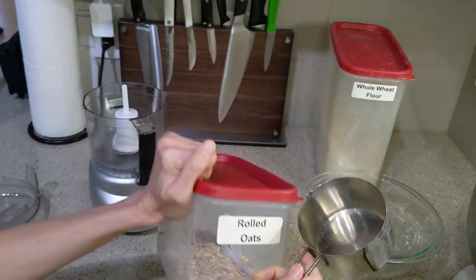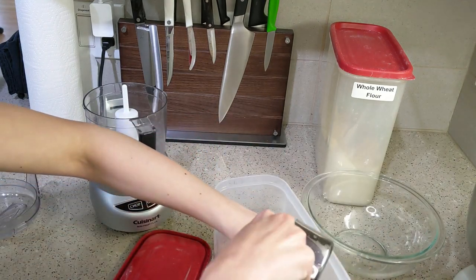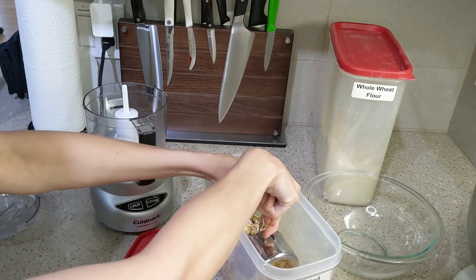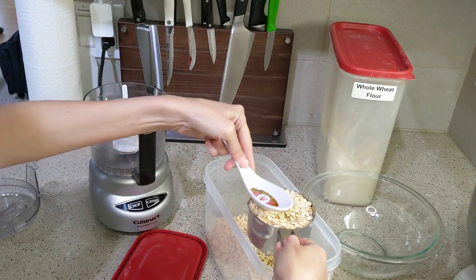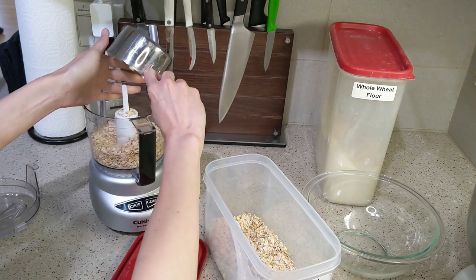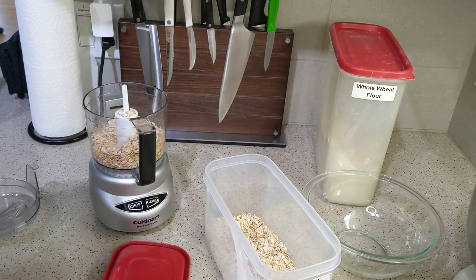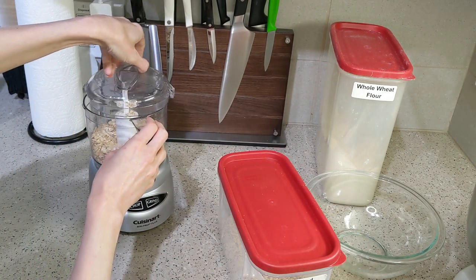Hi everyone, welcome to the Frugal Kitchen. Today I'm making raisin pie. I didn't know raisin pie existed, but I was looking on Pinterest for something to do with a whole bunch of raisins that I had that I hadn't used in a while and was afraid were going to go stale, and this was one of the recipes I saw that really interested me because I don't make enough pies and wanted to try it.